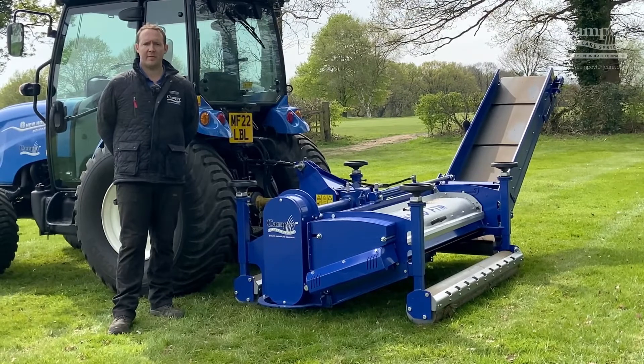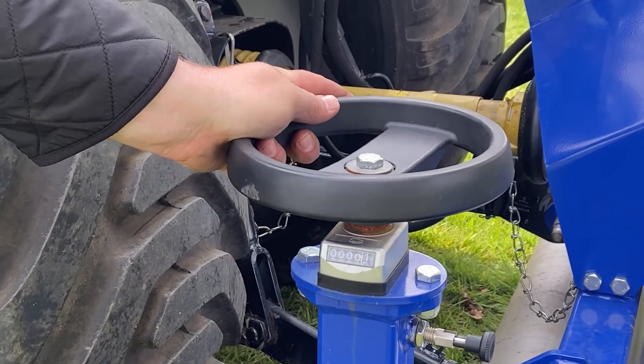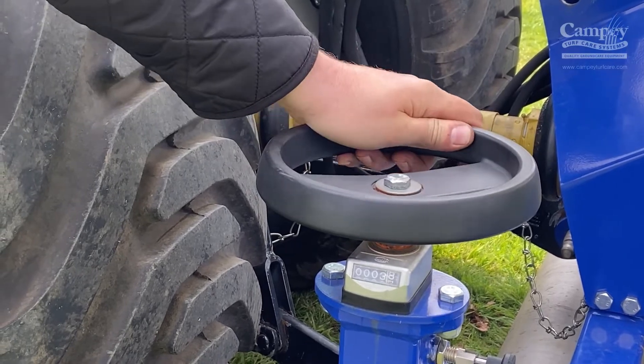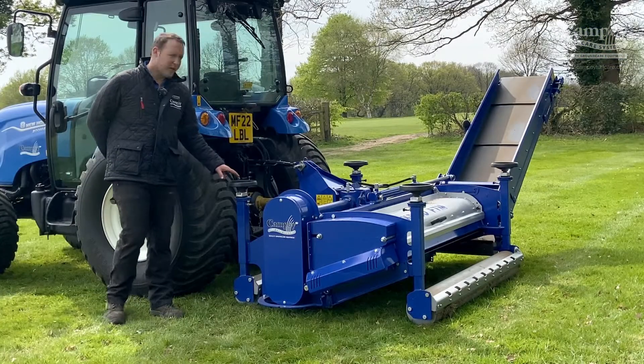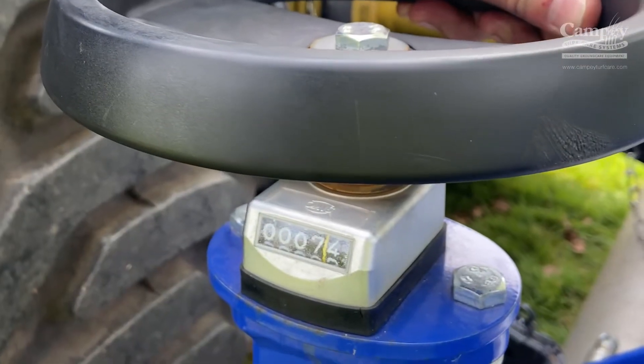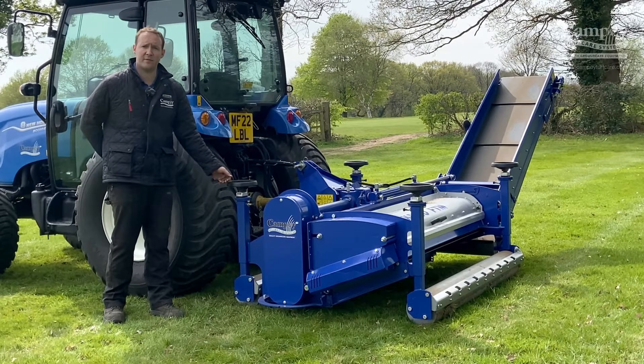The working depth of the Field Top Maker is controlled by these four winding handles located at each corner of the machine. These are connected directly to the rollers which take the weight of the machine. As you wind the rollers up, the rotor will work further into the ground. The working depth of all four corners is then digitally displayed on these digital counters here, showing the working depth of the machine.